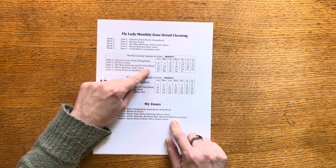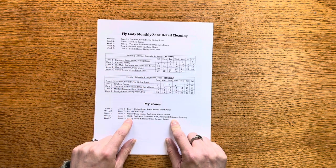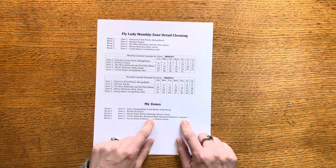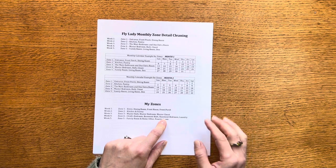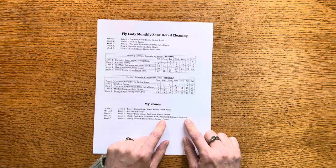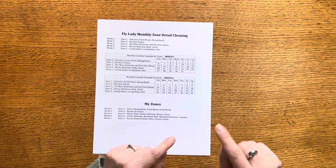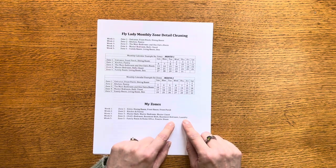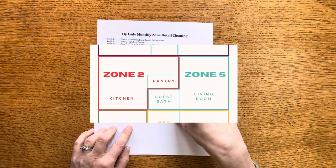Zone four is my child's bedroom. The Fly Lady's original zone three would be the main bathroom and one extra room, with the example being the children's bedroom, so I moved that to zone four. We have a guest bathroom in the basement and a spare bedroom that doesn't get used very often — mostly it's my daughter's playroom — so it's really just about tidying up toys. I also have two laundry areas, one in the basement and one on the main floor, and I'll tidy up both of those as needed.